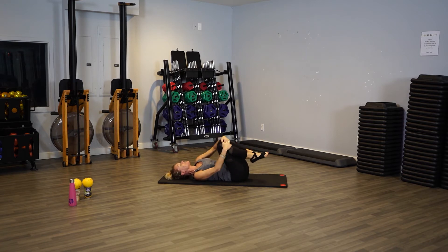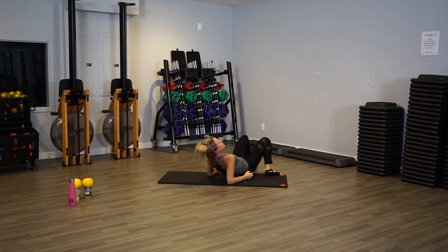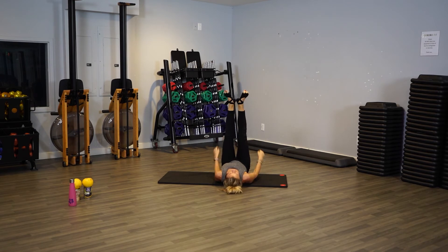Alright everybody, let's do a little more ab work. This time we bring our heels together and our toes apart — it looks like this. Lift the chest up and we're just going to start tapping.